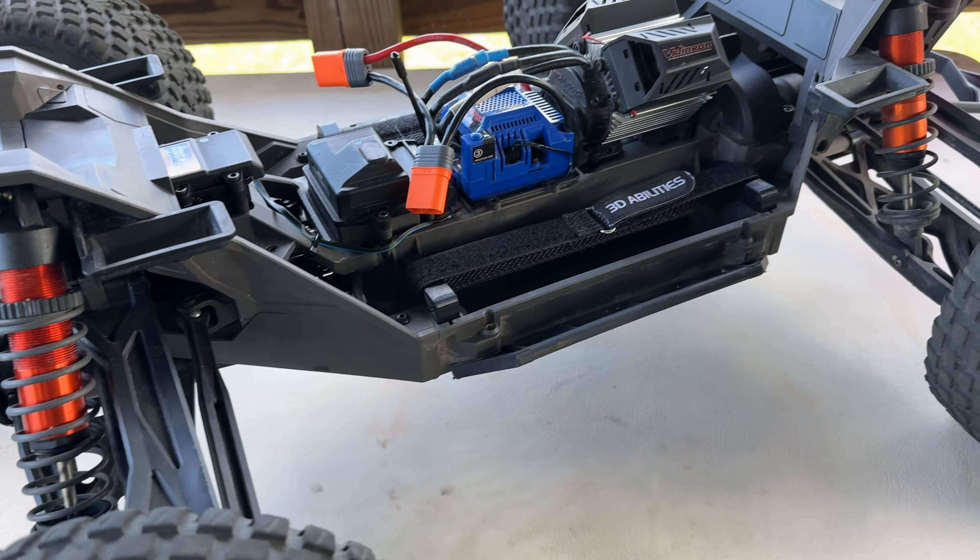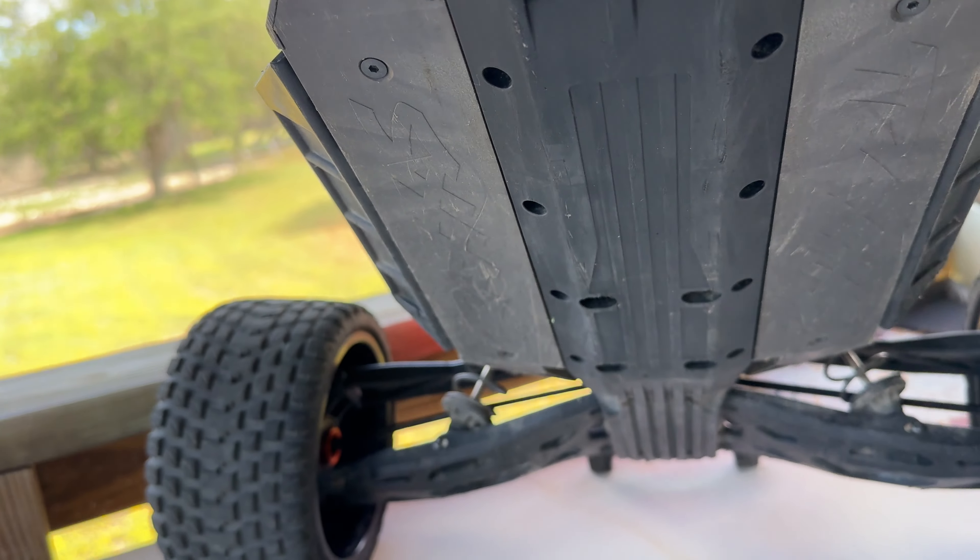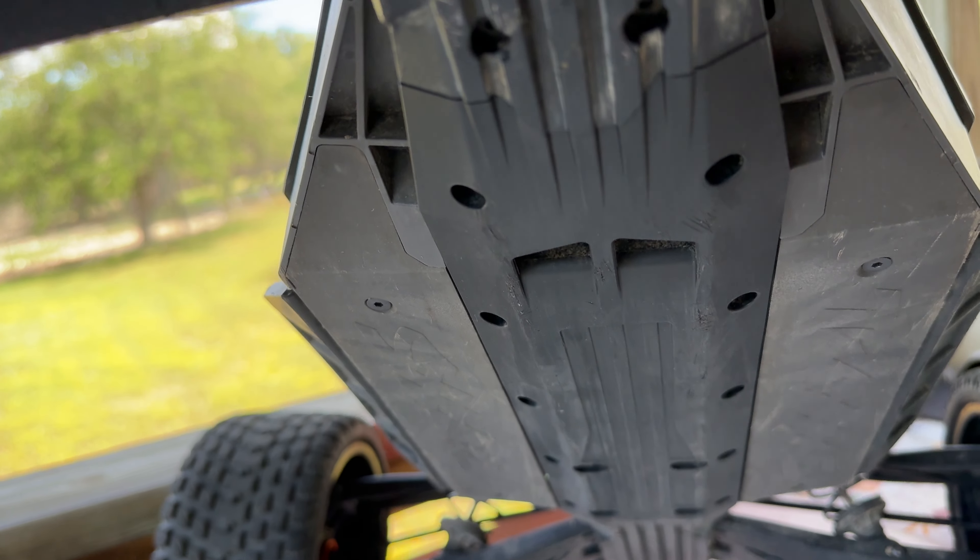Taking a look at the chassis — I'll lift this up so you can see underneath. This is an aluminum chassis, you can see right there it's 7075 aluminum. Coming over to the Traxxas, you can see it's a plastic chassis, but it's pretty smooth underneath which is kind of nice.